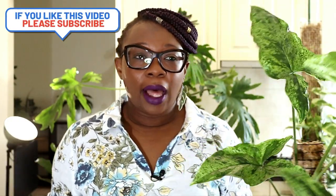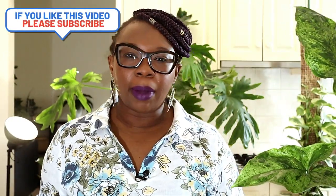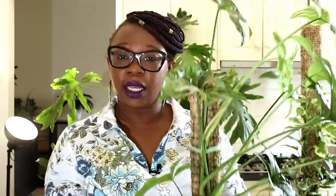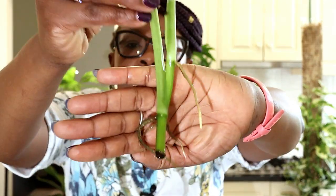Now you will remember probably a couple of months ago I took a cutting from this plant — from there — because I want to make this plant even bushier than it actually is. I took that cutting and I put it in my Clonix clone solution to root, and this is what we've got.